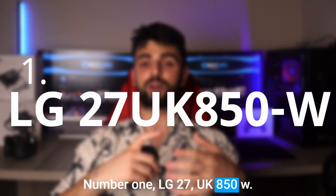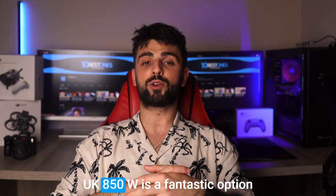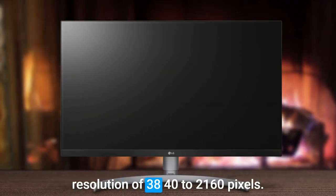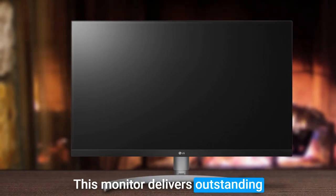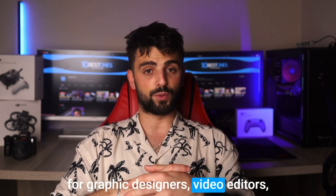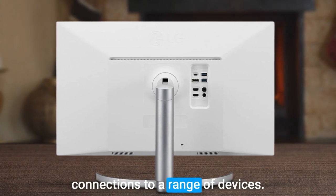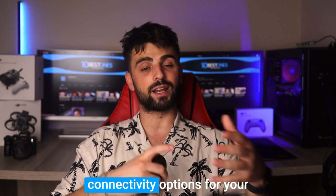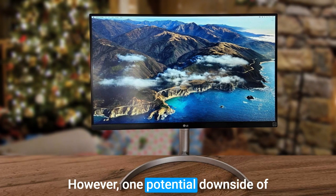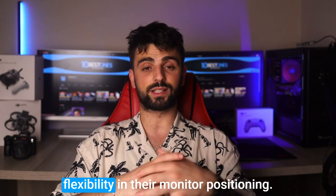Number 1: LG 27UK850W. Finally, if you are looking for a top-notch monitor that can handle your dual screen setup, the LG 27UK850W is a fantastic option that boasts a stunning display and an impressive range of features. With a 27-inch display and a resolution of 3840x2160 pixels, this monitor delivers outstanding clarity and sharpness, while its IPS panel technology ensures accurate colors and wide viewing angles, making it perfect for graphic designers, video editors, and more. Connectivity is a breeze with this monitor, offering HDMI, DisplayPort, and USB-C ports for seamless connections to a range of devices. Its built-in USB hub also provides additional connectivity options for peripherals. However, one potential downside is its limited ergonomic adjustments, specifically the lack of height adjustment, which may not be suitable for users who require more flexibility in their monitor positioning.